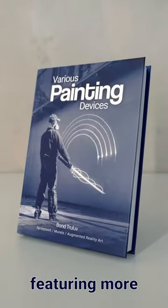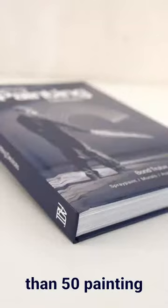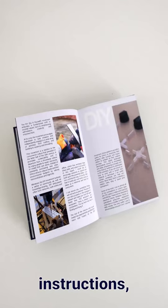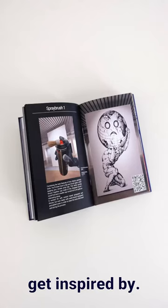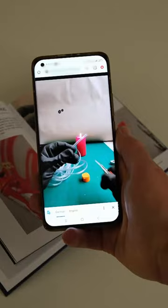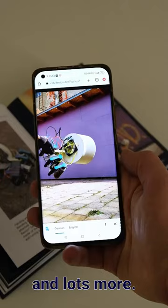I made a book featuring more than 50 painting devices from the past three years. This comes with lots of DIY instructions, infos, tips and tricks for you to get inspired by. I included more than 70 embedded videos, AR-activated pieces, murals, canvases and lots more.